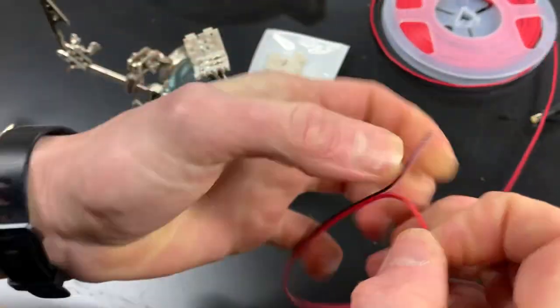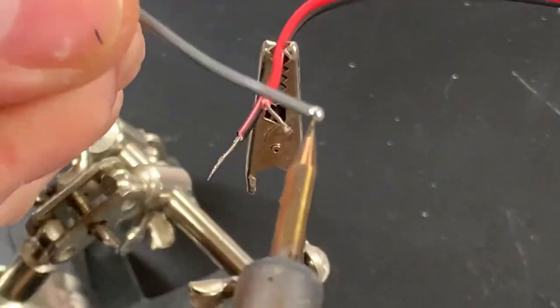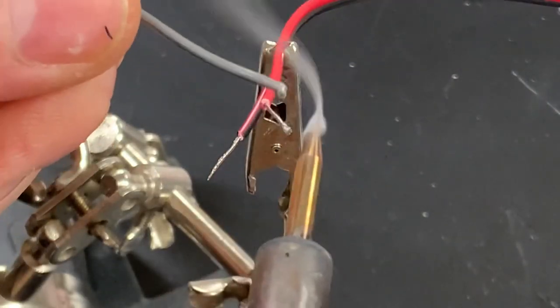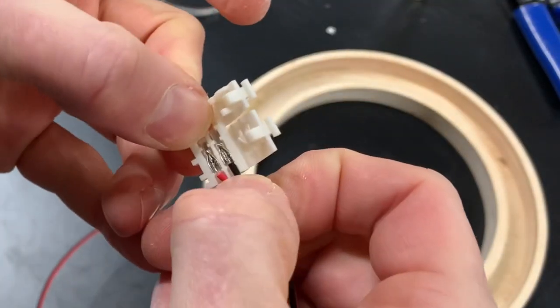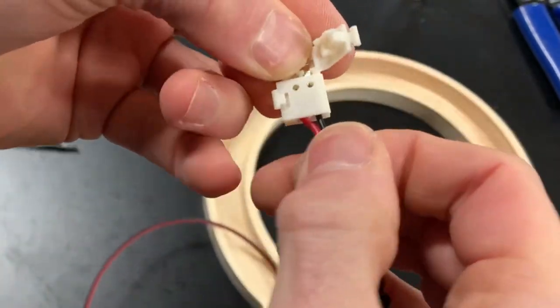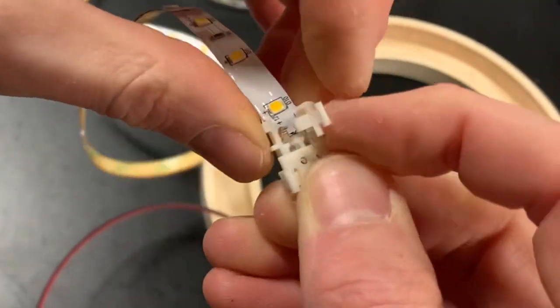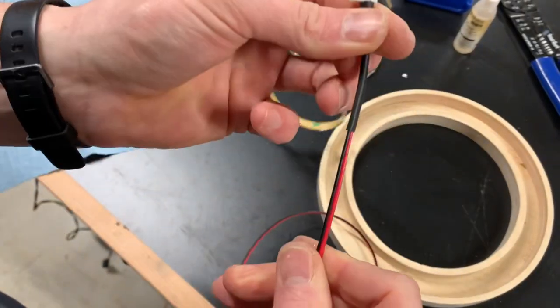Then it was time to wire up the lights. I used leftover LED strip lights from another project but I needed to add a long wire to be able to get power up to the ring. After tinning the ends of the wires I installed an LED strip light connector. These are really easy to use but you do need to make sure that you get the positive and negatives on the right side or it won't work. I used some heat shrink tubing to act as a bit of a grommet for the wires.